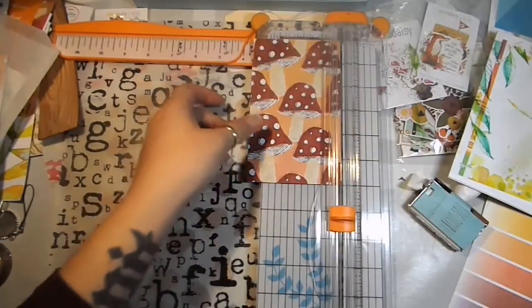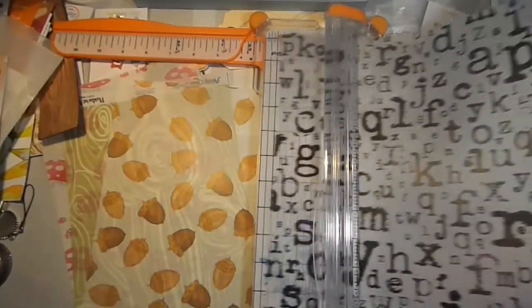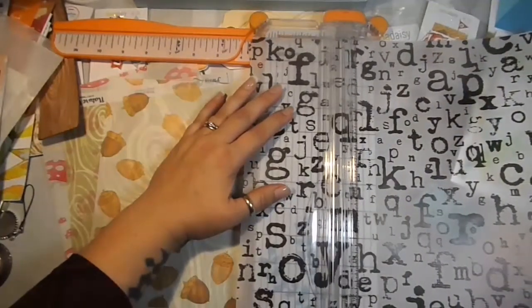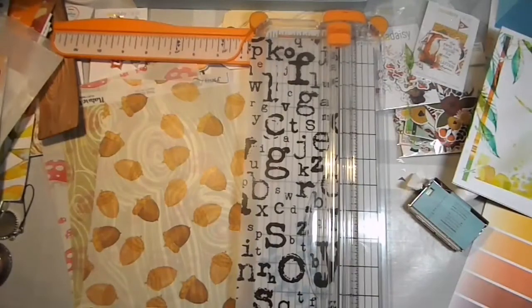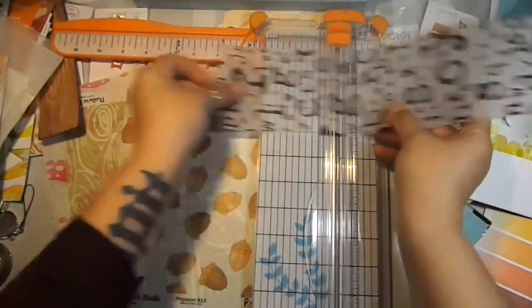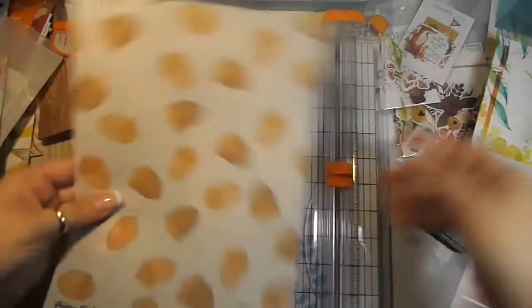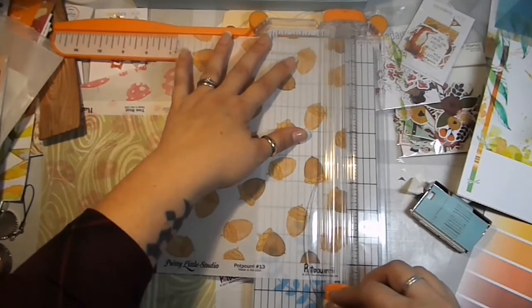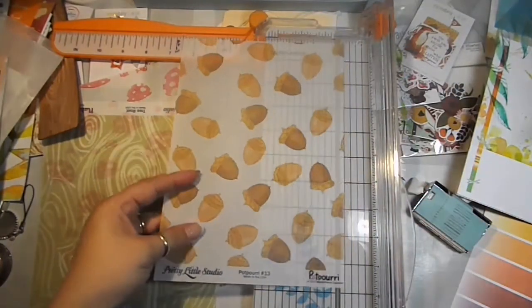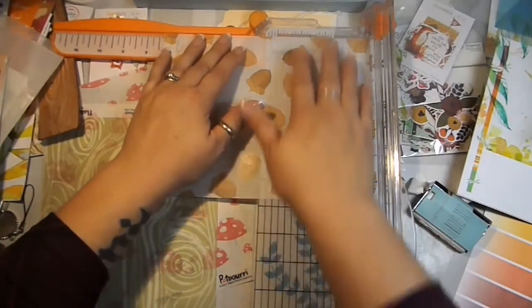I'm only going to do a couple of these pages because I don't want my planner to be too bulky — adding extra pages will make it a little bit more bulky. Then I'm going to add in some pieces of vellum. For the vellum, you can cut the height to whatever height you want; I'm going to cut it to personal height because I want this to be a full page. For the other ones I'll cut them the other way because personal height only cuts off that much, and then I can get two pieces out of it.